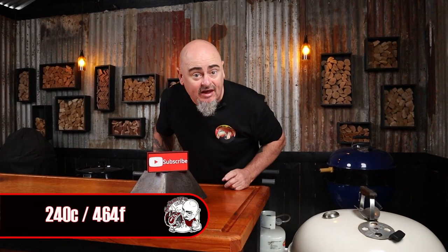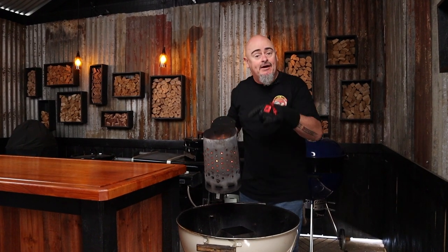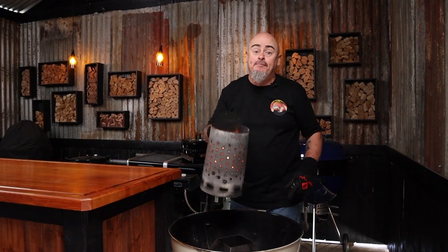Today I'm using a 57 centimeter Weber kettle and I'm pairing it up with a kettle cone, because I want to be cooking at temperatures of 240 degrees Celsius and above. Place the kettle cone in the middle of the charcoal rack and dump in a three-quarter full chimney starter of lit briquettes.